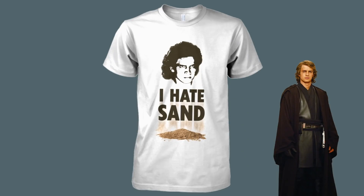I don't like sand. It's coarse and rough and irritating, and it gets… everywhere.